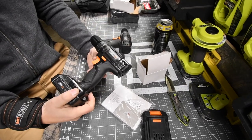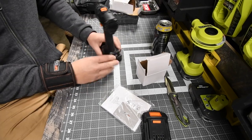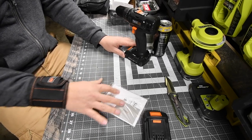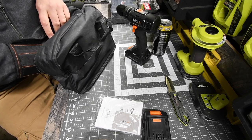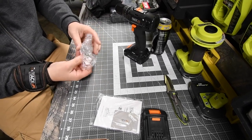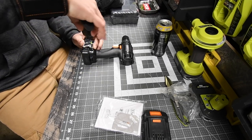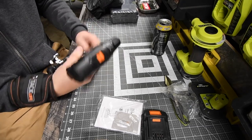We are going to test this out and see how it performs. So you get the battery, the charger, instructions, and of course the bag. You also get a belt clip — we've got to put the belt clip on. Perfect, there we go.